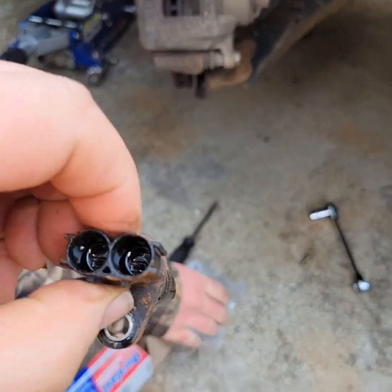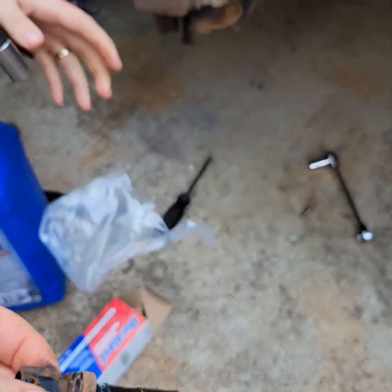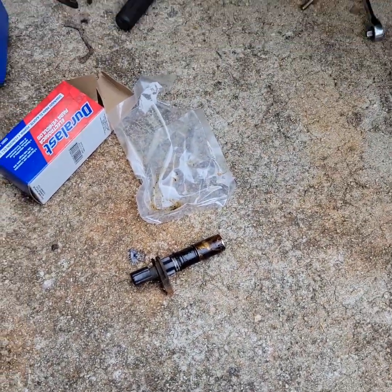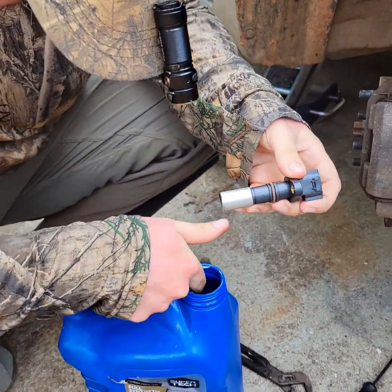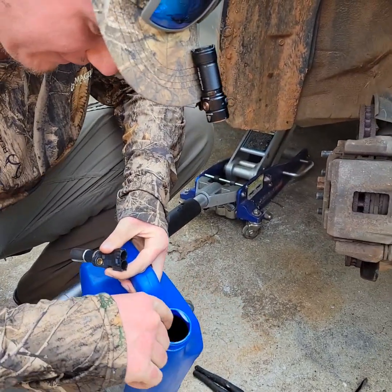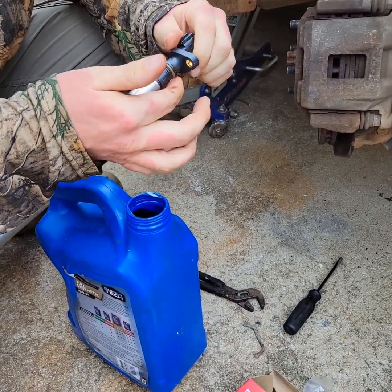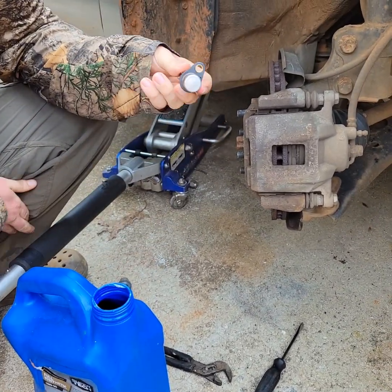Here's the old one — it was apparently leaking through the connectors because there's oil right here. Hopefully the new one won't do that because this one kept unplugging itself. It still works great, but when it comes unplugged it doesn't work at all — the wife goes, 'Oh, there's the triangle of death again.'